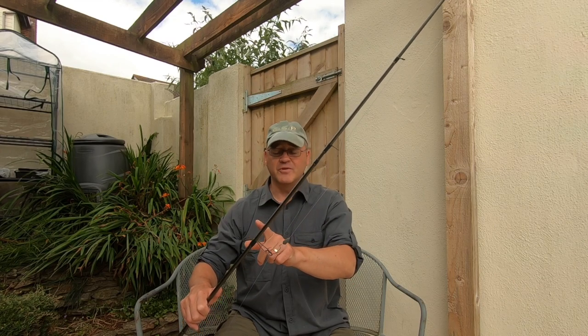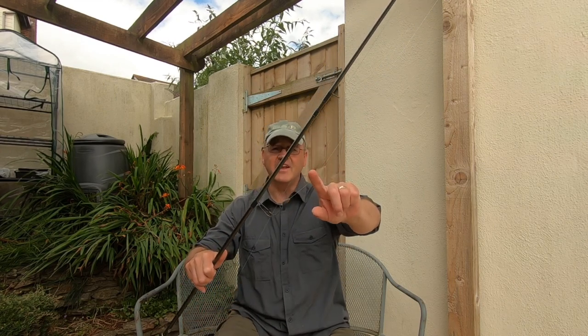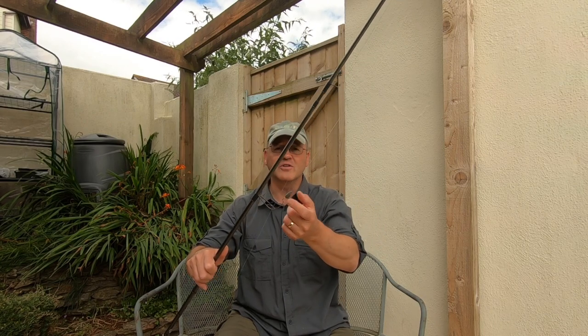So there's the rod, there's the reel, there's the line, there's the leader, the weight, the rig, the hook.